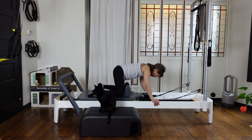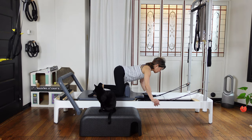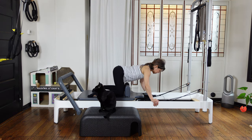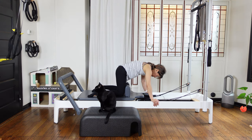As you exhale, pull your navel in and round like the angry cat — the Halloween cat. Then as you inhale, flatten your back. Slide your shoulder blades towards your hip pocket, slightly look there. One more — exhale, round, round, round. Then inhale, flat back, cow pose. Coming back to the neutral position — it's gonna be between rounding and flattening.